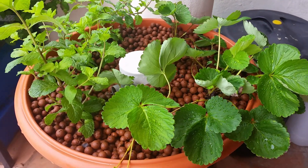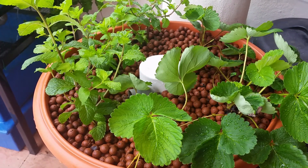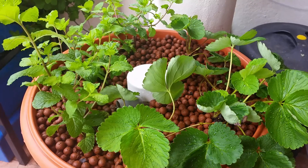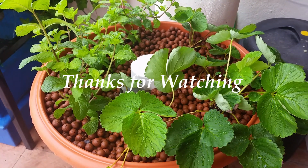That's about it for my short video on my aquaponics set where I'm trying out strawberry. Hopefully it will grow without any problem. Bye, and thanks for watching.